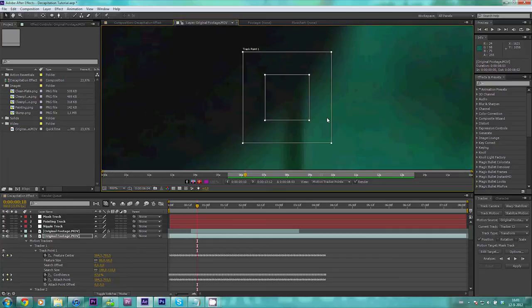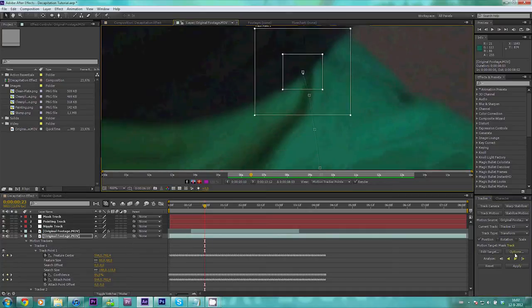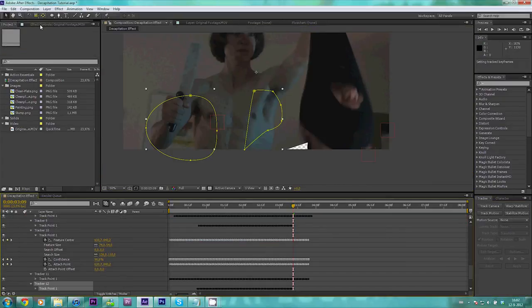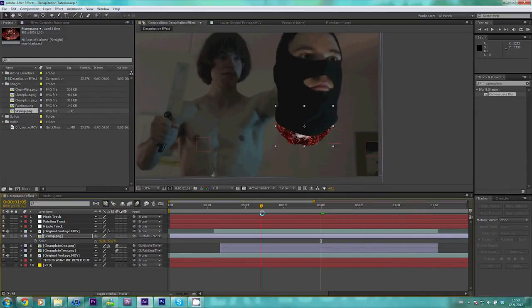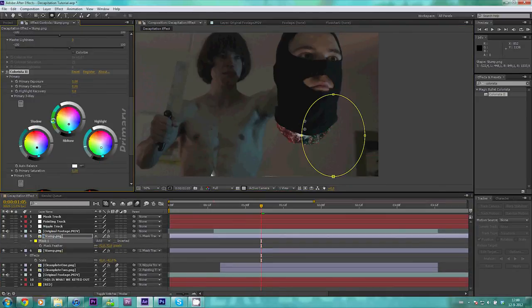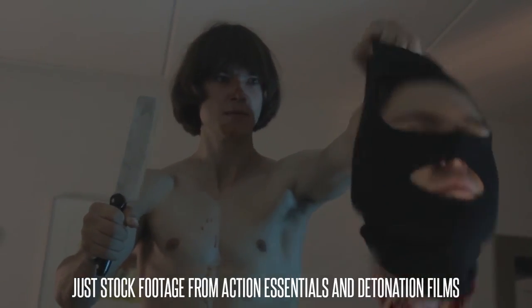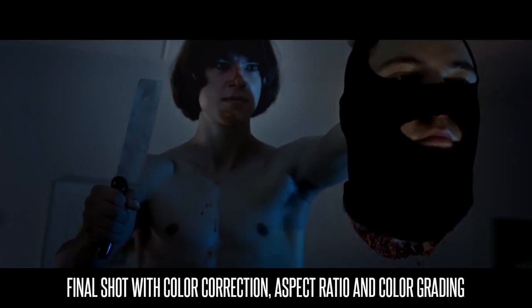Back in After Effects again — does anybody else feel like a ping pong ball? Let's first track part of the balaclava so we can apply our image to a null object. The good thing about our not-fully-green green screen is that we have a point of contrast to track. Now that all the tracking is done, we're going to apply the data to a null, parent the image to the null as well, and rescale and refit the thing. As always, we have to color correct it. With the color correction out of the way, we can apply our stock footage. I used some blood splatters from Action Essentials and some blood effects from Detonation Films as well. Now we apply our color correction and aspect ratio, and we've got all the visuals done.